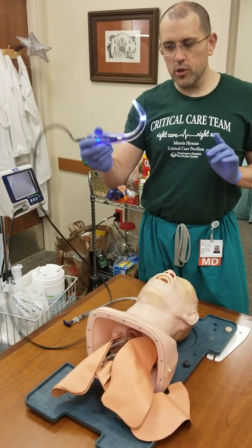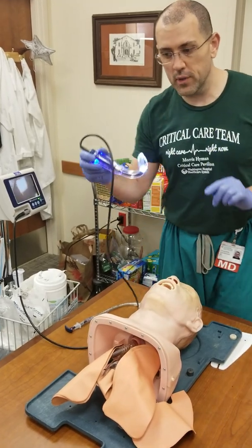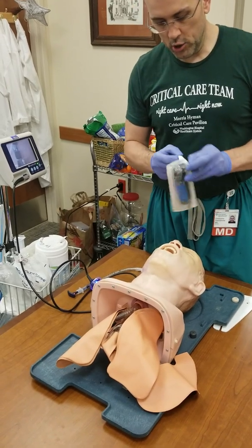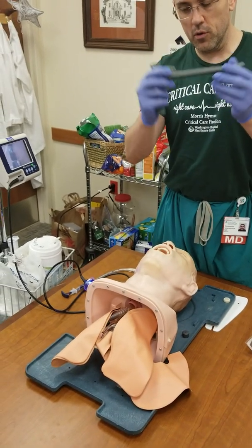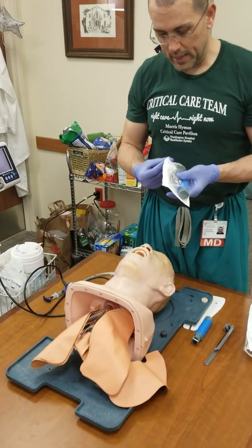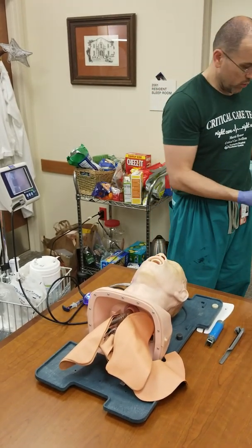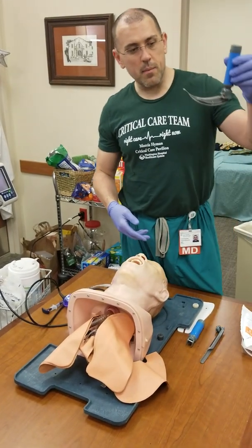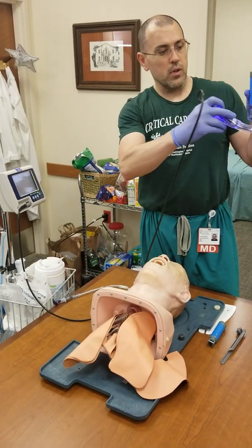Here's the GlideScope. I want to show you just how unbelievably curved this is. This is much more curved than, say, a Miller blade — which is perfectly straight — or a Mac blade. The Mac blade is indeed curved, but it's nowhere near as curved as the GlideScope. You can see how much more curved this is.